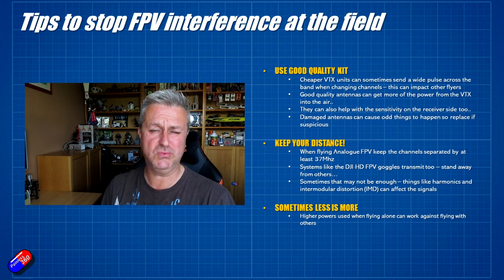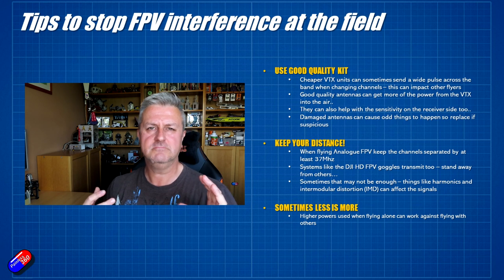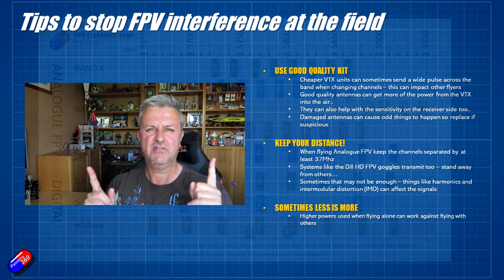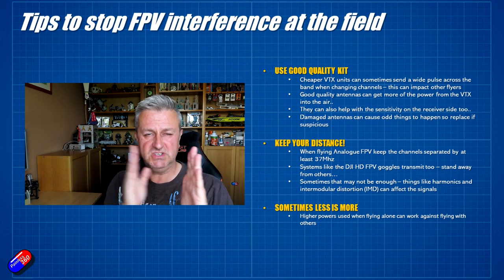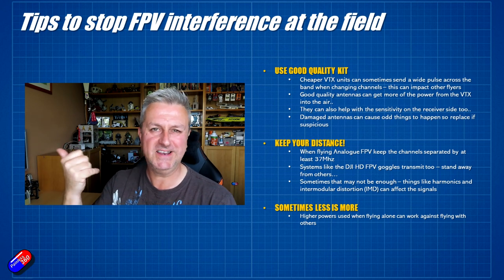Other weird things happen too. You have something called IMD, where signals in the air combine and actually create additional frequencies that can cause problems. So it's not always as easy as just making sure you're on different channel numbers. Particularly with harmonics, the way some older bands were divided is that the divisions between channels 1, 2, 3, 4, 5 etc. are equidistant apart. That is terrible for harmonics because they are usually divisible of the frequency, which tends to put them slap bang over the top of those other channels.